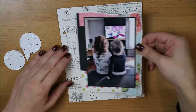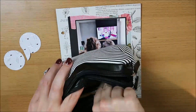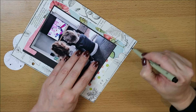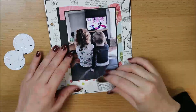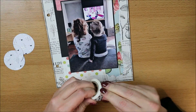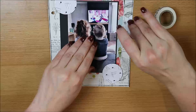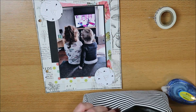Dan ben ik een beetje aan het matten rondom die foto. Dat doe ik eigenlijk altijd zo op dezelfde manier met verschillende papiertjes, waarbij ik er een paar scheur en een paar niet. Ik wil wel gaan kijken of ik, als ik straks weer in 12x12 ga werken, ook eens wat andere layouts ga maken. Want ik gebruik nou wel vaak dezelfde technieken — ik mat mijn foto's, ik doe ze eigenlijk altijd in het midden. Dus ik wil gaan kijken of ik een beetje kan gaan variëren en meer kan oefenen met andere technieken.